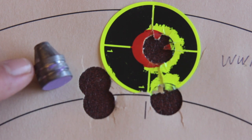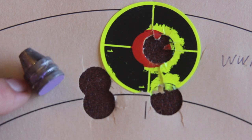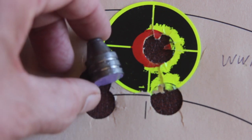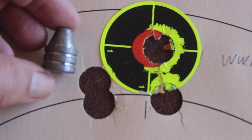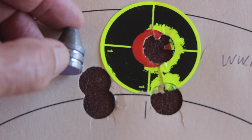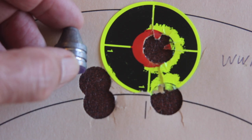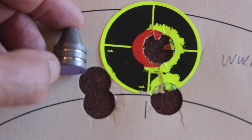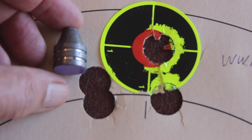The muzzle velocity of these loads was 1230 feet per second and the average standard deviation was 10.2, so these things shoot pretty consistently. I think if we work up loads with different powder charges we'll get even better results. But with the limited number of slugs I had, this is the best we could do. To be fair to Larry and the Moose Company, the alloys Larry used to cast the slugs varied — some were real hard, others were soft pure lead, and some were in between. I tried to sort them out as best I could for this testing.